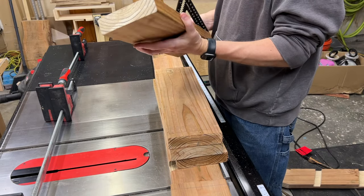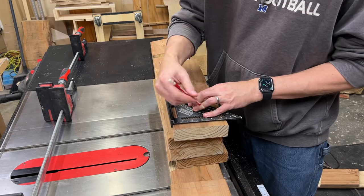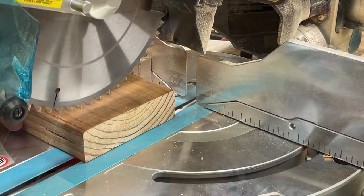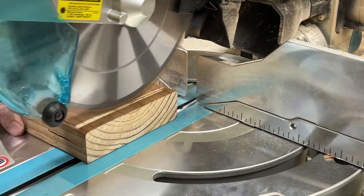Now because of slight variations in thickness, the moisture in the lumber, and some slight cupping of the boards, I had to skim just a little bit off the end of each step to get them to fit nicely. The depth stop on the saw made this task pretty simple.